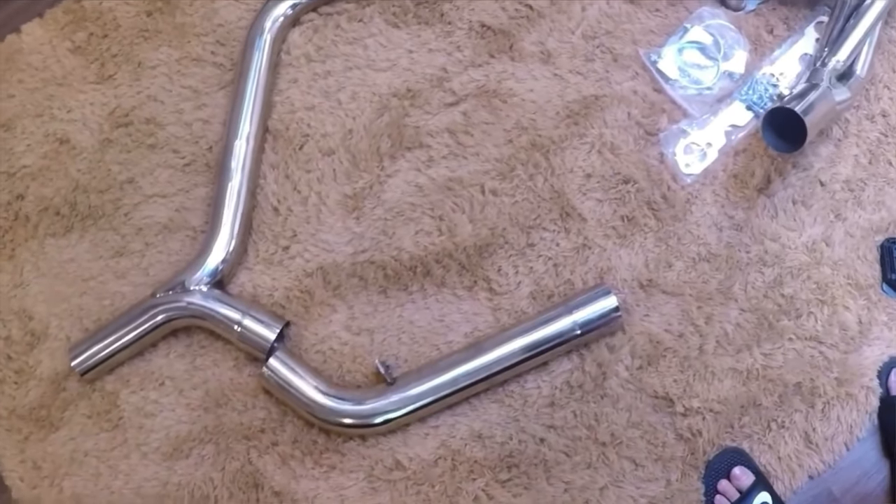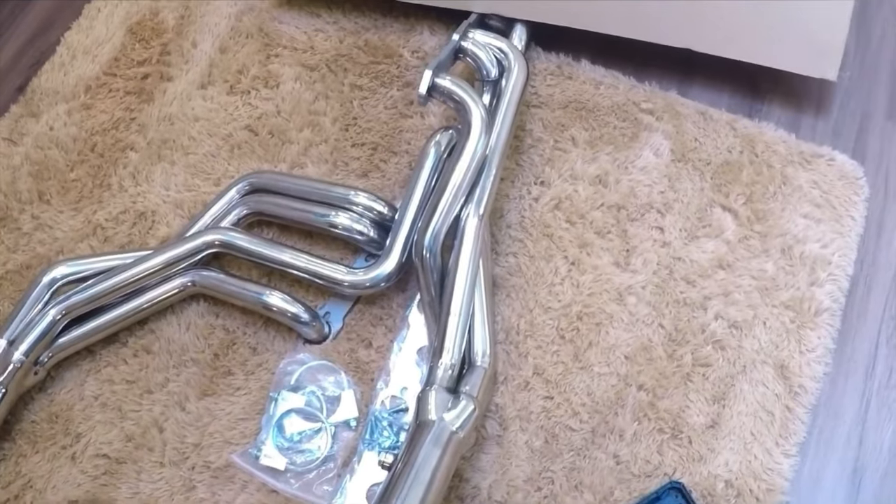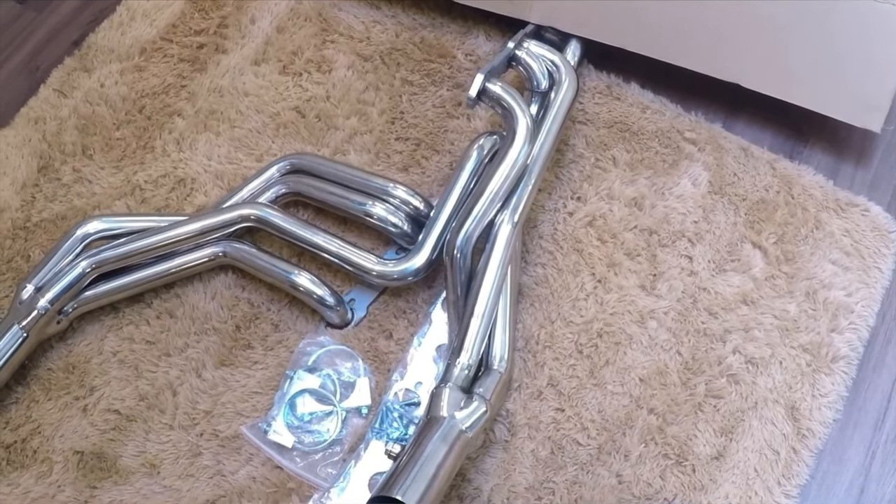After that, headers and exhaust. I wouldn't even waste my time on shorty headers — I'd go straight to long tubes. If you watch this channel at all you know we always recommend Speed Engineering because the price is good and everything is made out of stainless steel so the quality is good. This is a budget channel and we always try to keep things as cheap as possible, so I'd go with a set of long tubes from Speed Engineering.